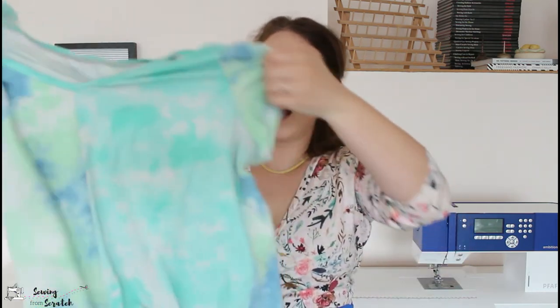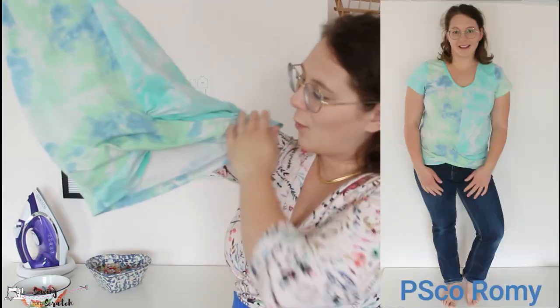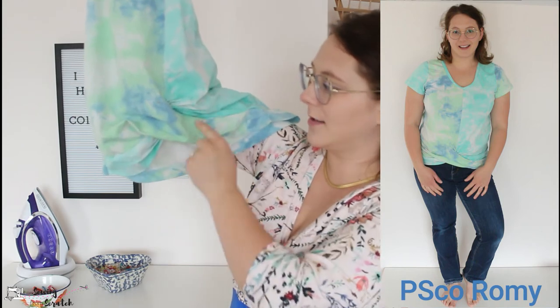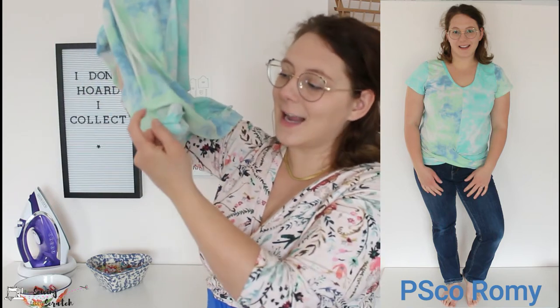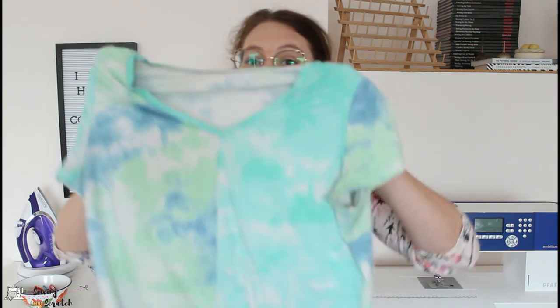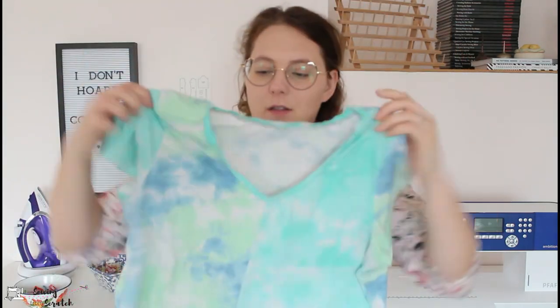The final category is twist style, and I left this one last because a lot of it is personal preference. The Romy's twist is more of a crossover style — one side crosses over to the other, so you can see the fabric is different on each side. What I like about this twist style is it doesn't flip up, and even if it does it's a band so you just see the other side of the same fabric. I don't prefer the look of the Romy twist but I do prefer the function of it.